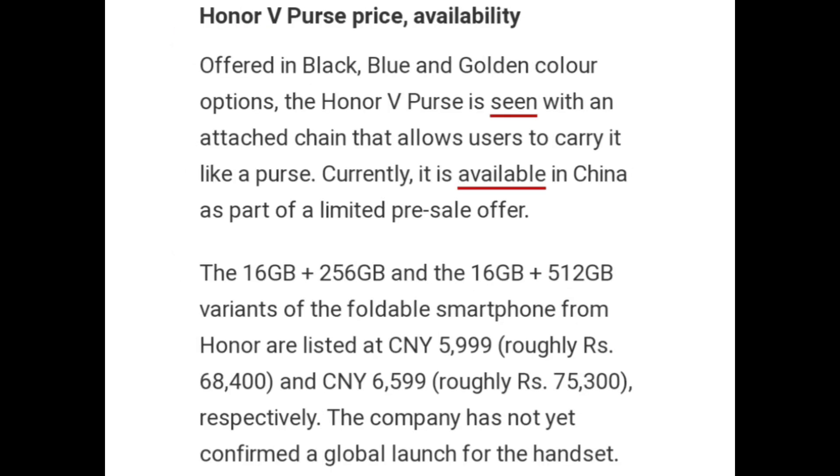Honor V Purse is available in black, blue, and golden color options. It features an attached chain that allows users to carry it like a purse. Currently, it is available in China as part of a limited pre-sale offer.